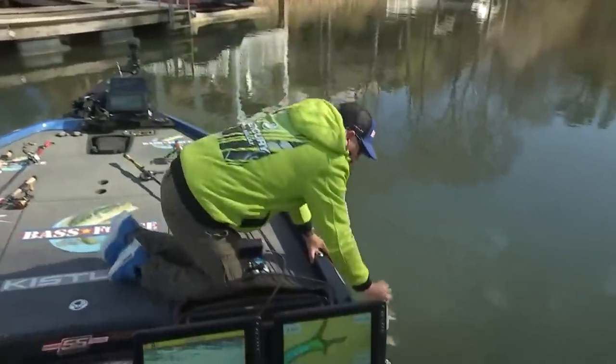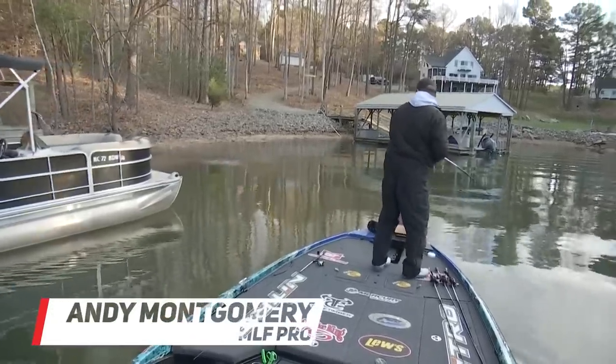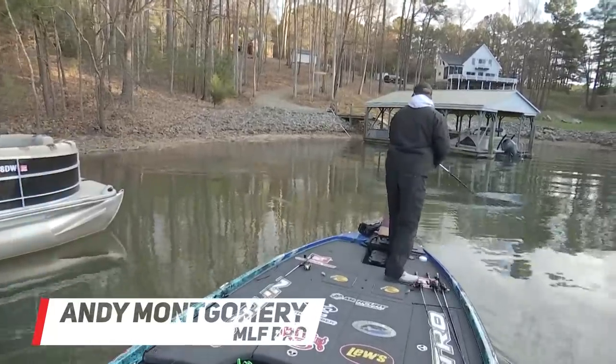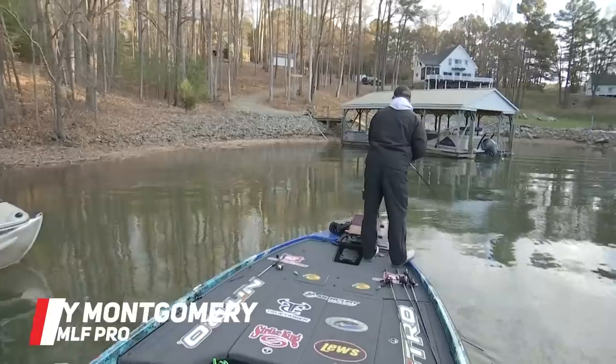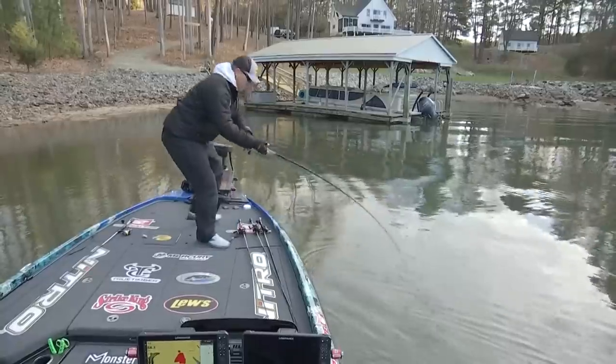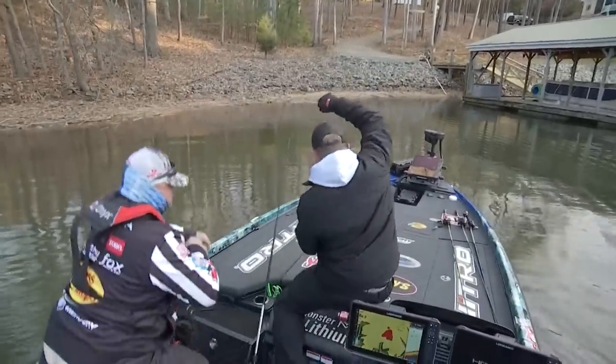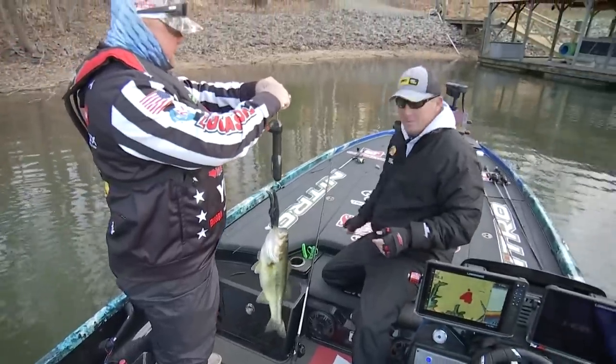That's a beautiful spot right there. There he is, good — stay on there sucker. Oh I barely got him, stay on there. Come on up in here — yes! That's the way to start. Three pounds 14 ounces.